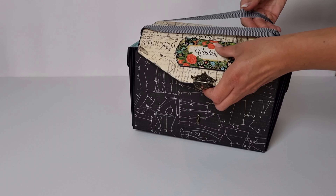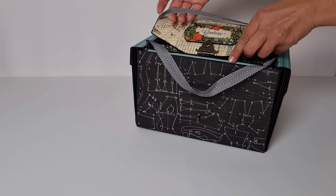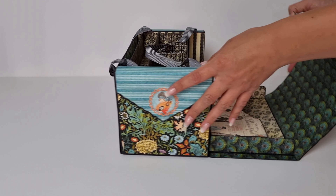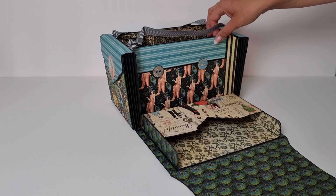I have this cool closure that I found in my stash, and this is how you open it up. I really wish I had made the straps a little longer — maybe three to four inches — but it still works, so it's not that bad. This is what it looks like on the inside.